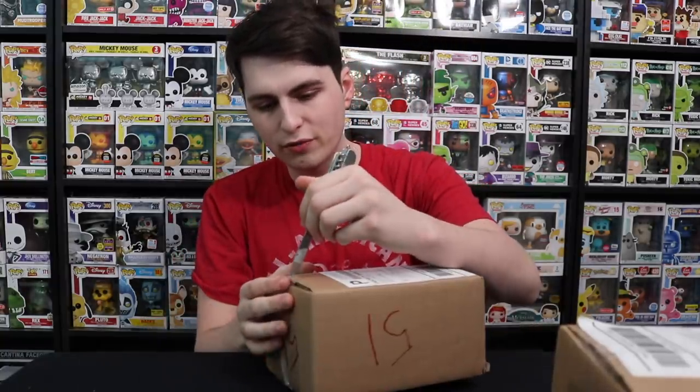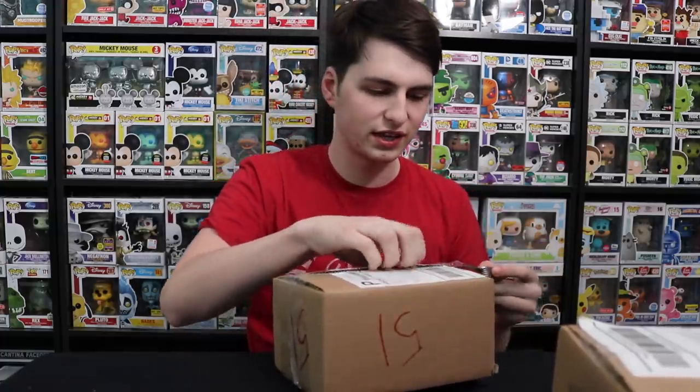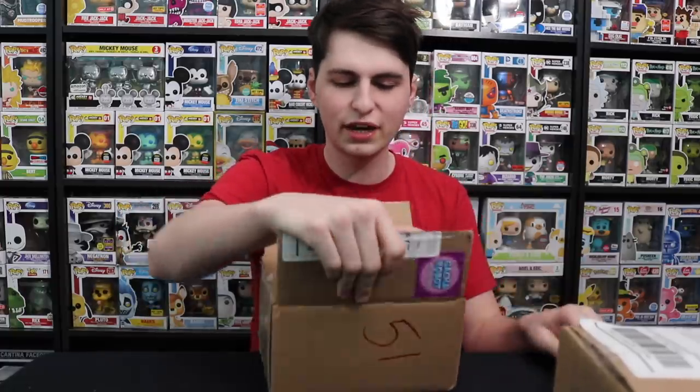I don't know what to expect at all, so I guess we'll just see what we get. It's always fun to open up new mystery boxes — it's different, it's something fun for the channel where you don't know what's in it. And then it's kind of like everybody's getting a surprise at once. It's like Christmas for everybody — well, I don't know what I'm getting either. But anyways, let's get into this.